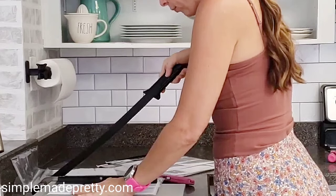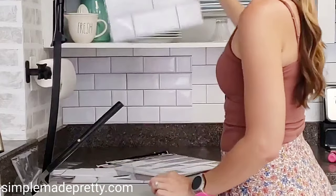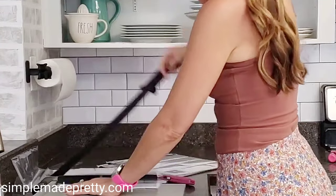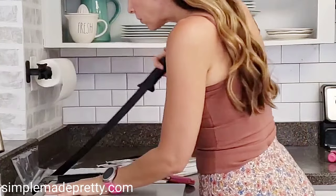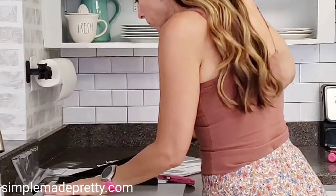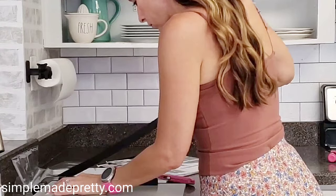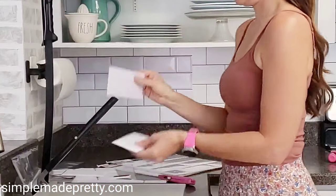Once I had two tiles together, you could see a line where the tiles met each other. So what I did was take an extra tile and cut it down to size so that there was enough gray border around the tile piece to fit over top of that seam line in the middle.